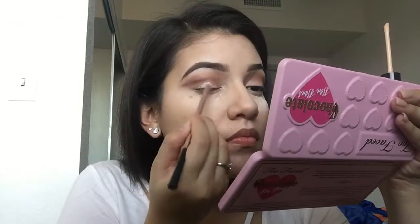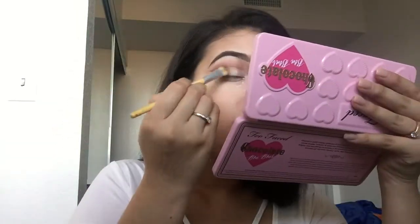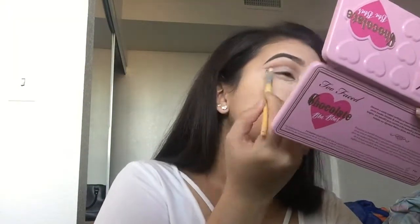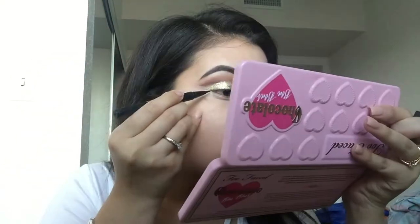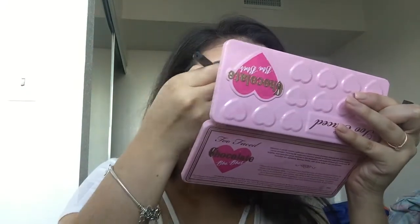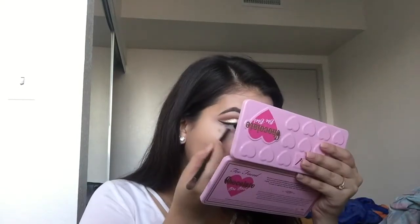Now I'm using the same concealer to conceal the eyelid so it looks sharpened. Now I'm swiping away the powder I had left and going in with the glitter. Now I'm using the Kat Von D liquid liner, curling my eyelashes, and now I'm using the Tarte mascara.